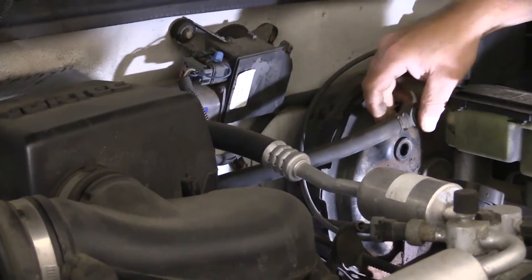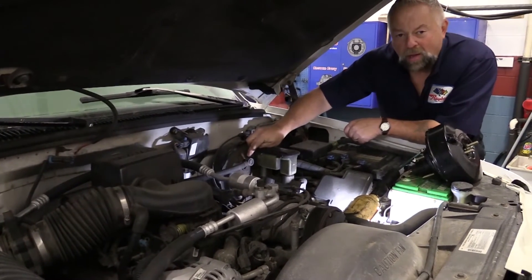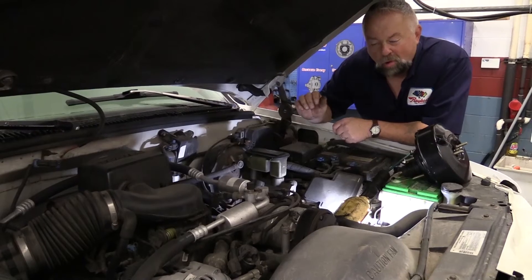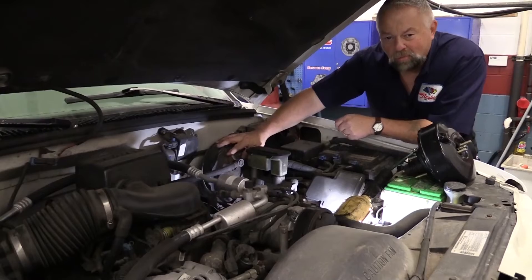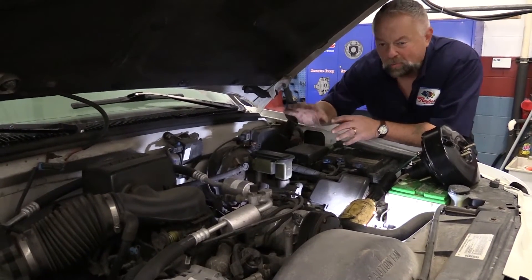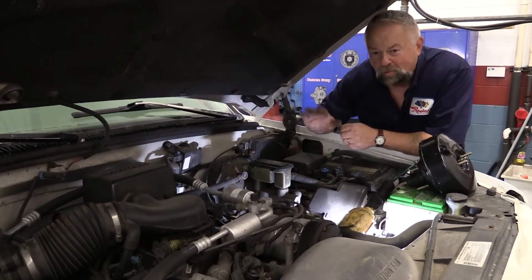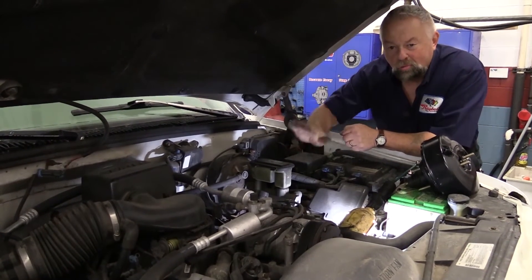That was it — that was holding vacuum inside this booster. So now I'm going to put this back on. We're going to go inside the vehicle and start it up while I'm pushing the brake pedal down. Now that there's no vacuum in here, I can pump the brake pedal to make sure there's no vacuum in the system at all. Then while I'm holding my foot on the brake pedal, I'm going to start the vehicle. My brake pedal should drop down.